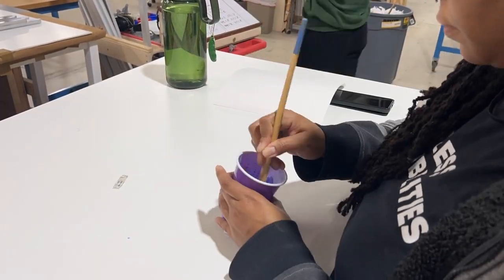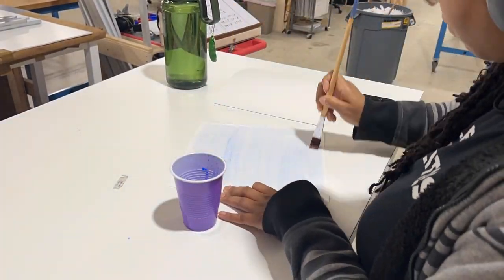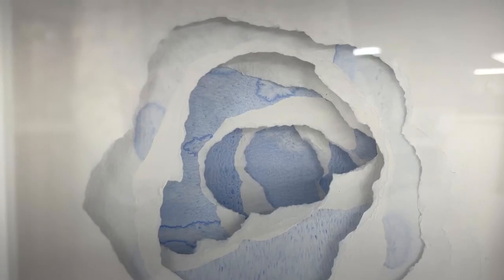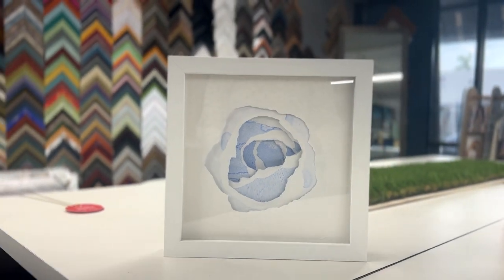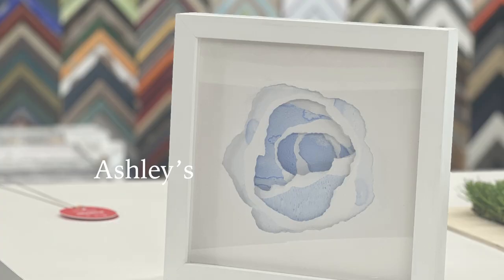Hey Frameworks friends! This week we embarked on a journey to finish this layered watercolor piece, with layers of watercolor paper ripped in the middle to form a layered tunnel. Ashley created this masterpiece — we called it Ashley's Masterpiece.